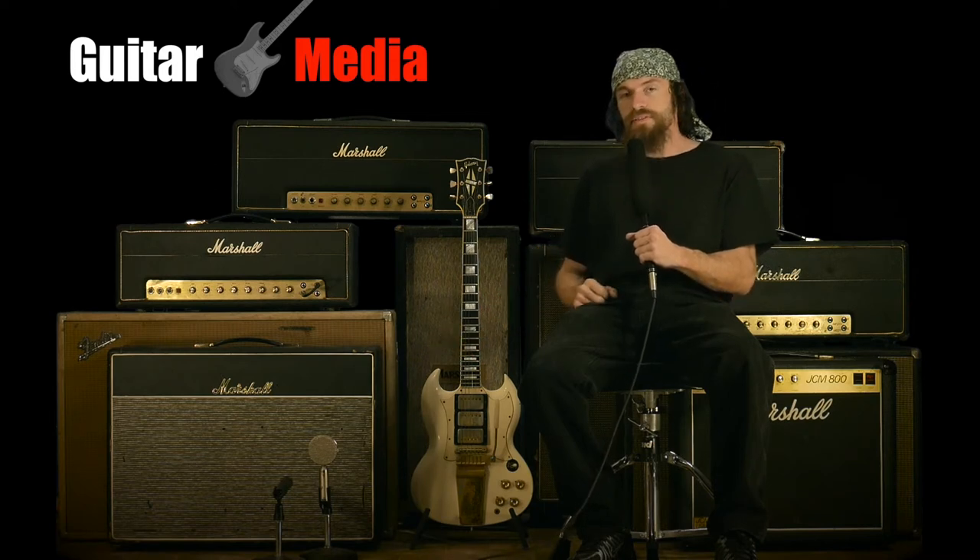Please stay tuned — at the end of the video we'll be going over how to play large amps in small rooms.